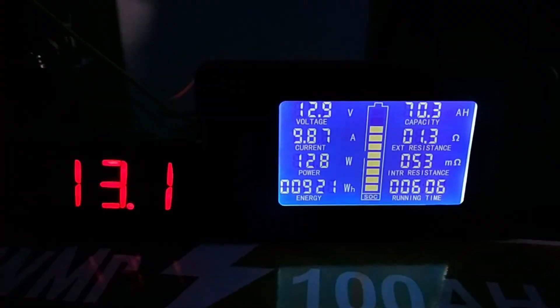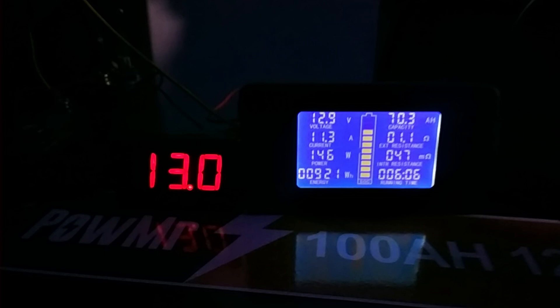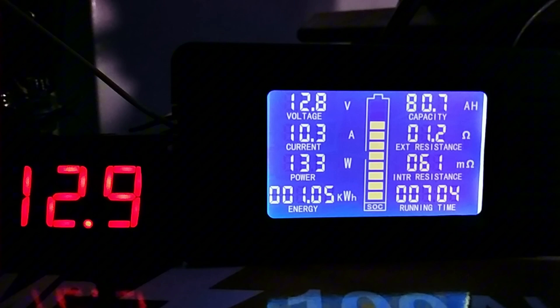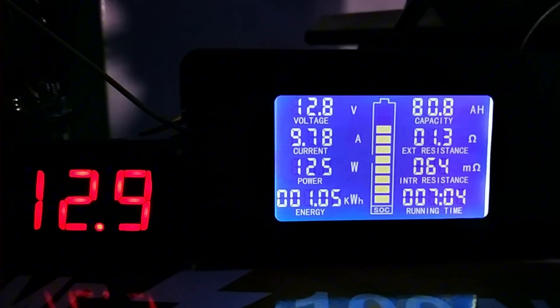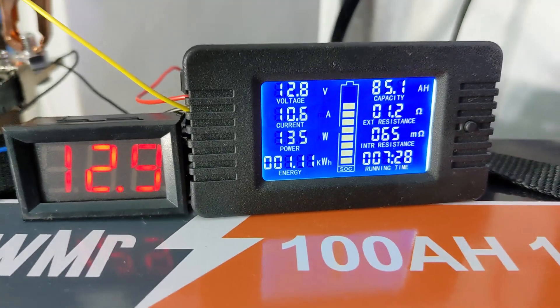After six hours, we have used 70 amp hours and the battery is still showing a good voltage of 12.9 volts. Seven hours later, we have used 80 amp hours, which is the recommended depth of discharge. However, this is not the goal of the video — we are going to do a full capacity test. After seven hours 30 minutes, we have reached the nominal voltage of 12.8 volts and used 85 amp hours.